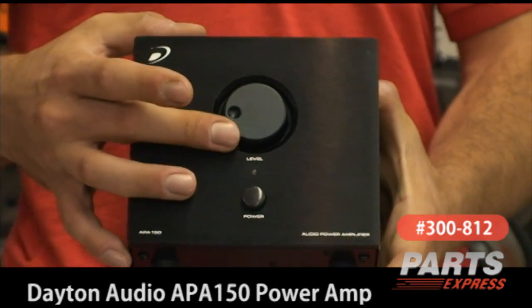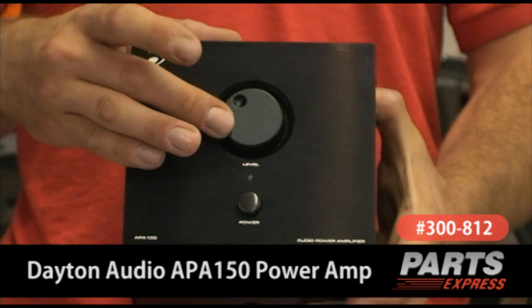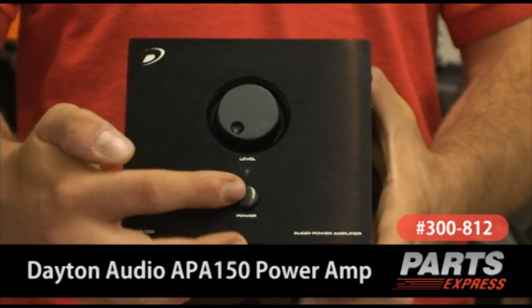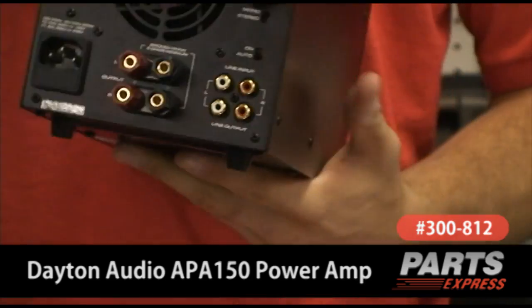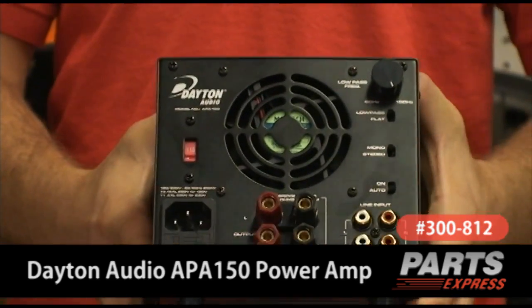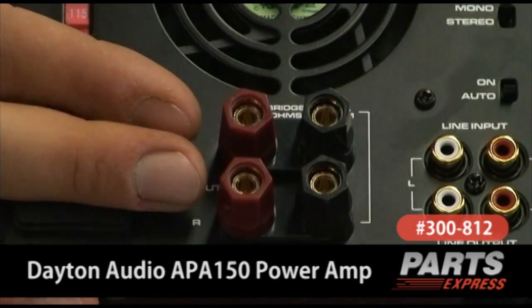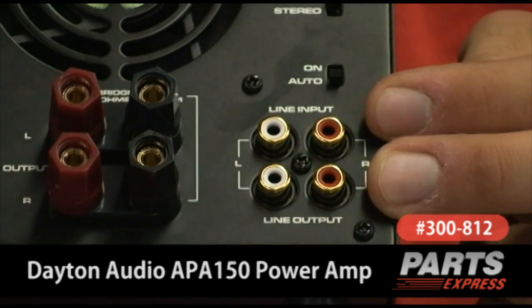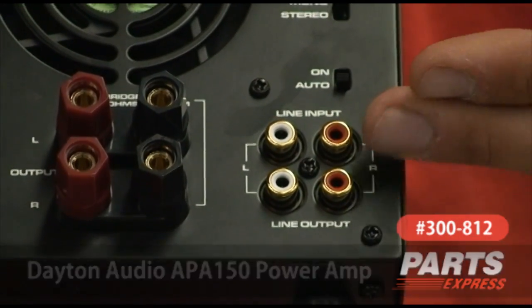Some of the nice features about it is the level knob on the front, which is located in a position where it's easy to access, along with the power button. On the back of the amplifier, you have gold-plated 5-way binding posts which will accept up to 8-gauge wire. It has gold-plated low-level RCA inputs and outputs.